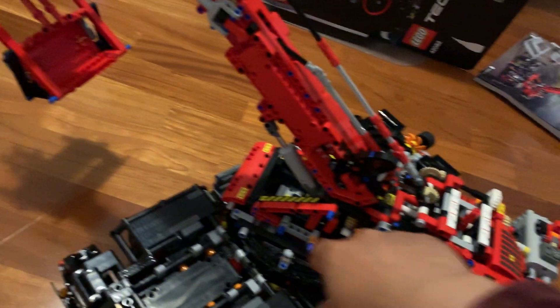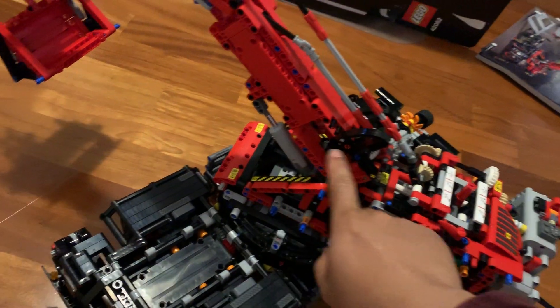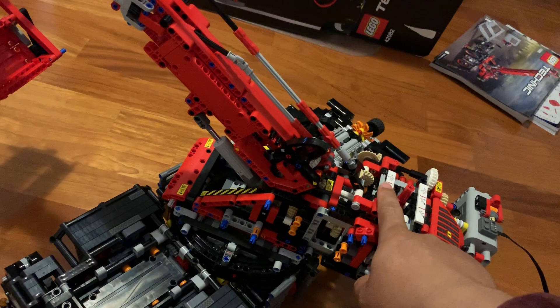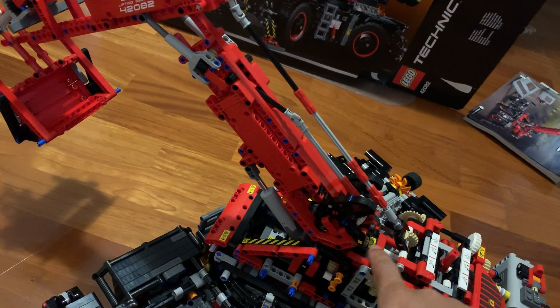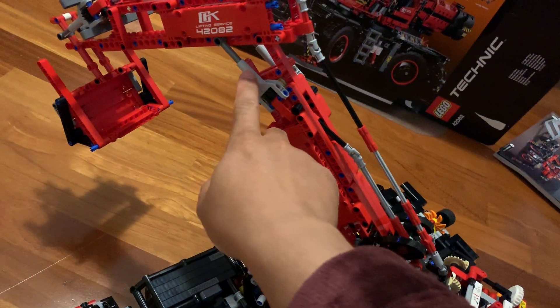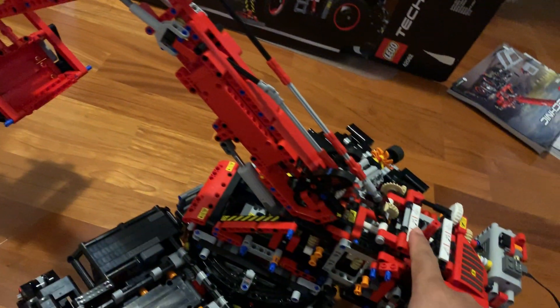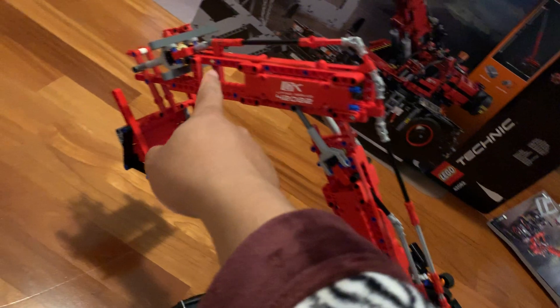The original three power outputs are here, here, and here. This one is responsible for the first part of the arm. This shaft here is responsible for the second arm. And finally, this part is responsible for the shovel.